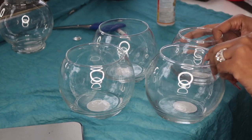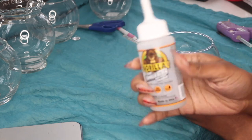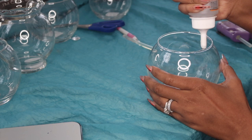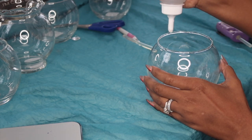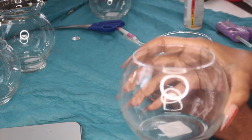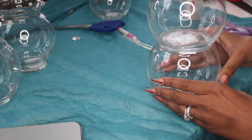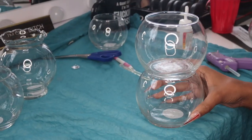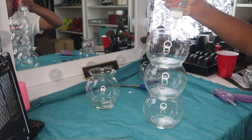Here we have about five boxes I got from Dollar Tree, and this is Gorilla Glue, which is really good — the only thing is it takes a while to dry. I did the tops of all the vases with the Gorilla Glue and started to stack them all on top of one another. You want to keep it super still so it dries straight. I did that with all of the vases and continued to stack them up and up and up.